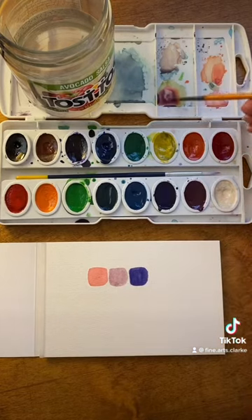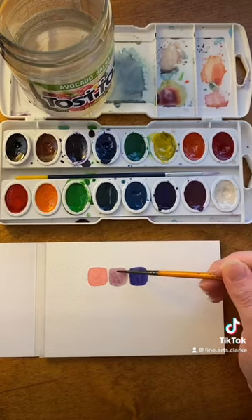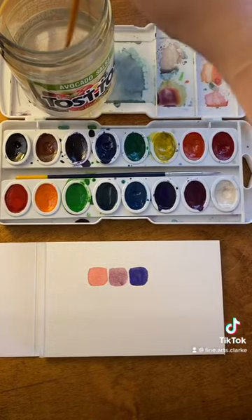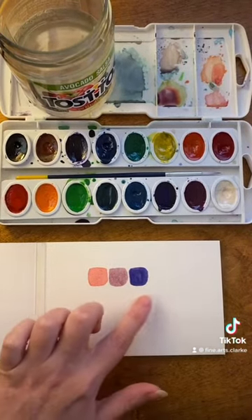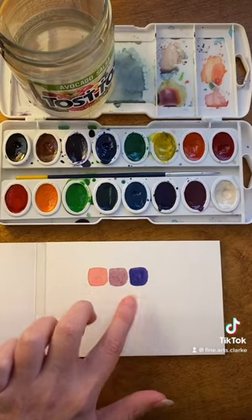If you want, you can try to darken it a little bit. Clean off your brush, and that's how you mix two colors of watercolor into one.